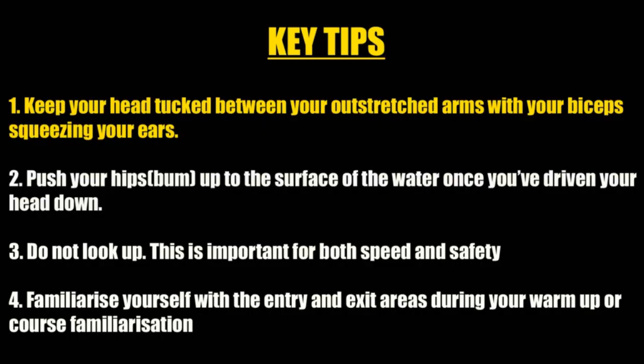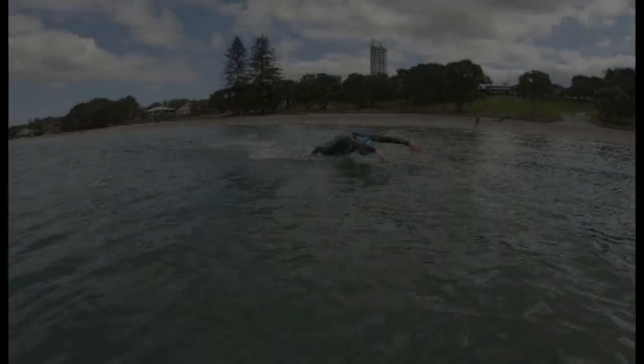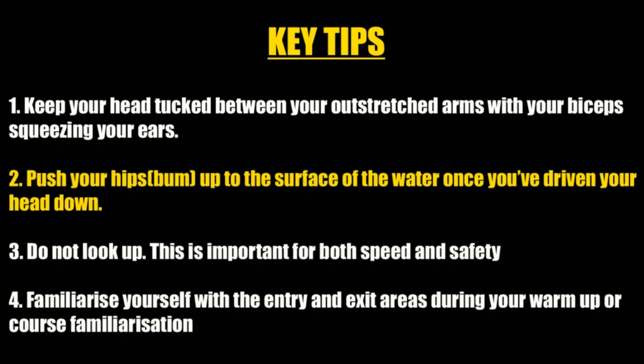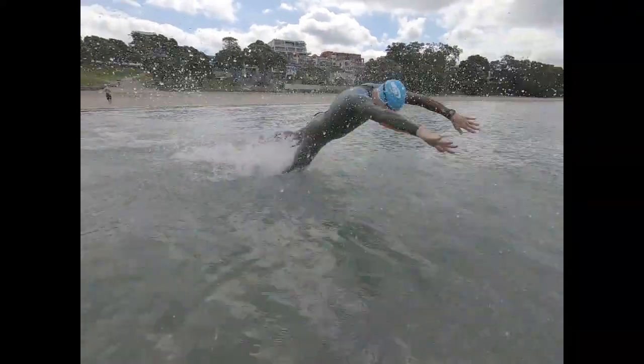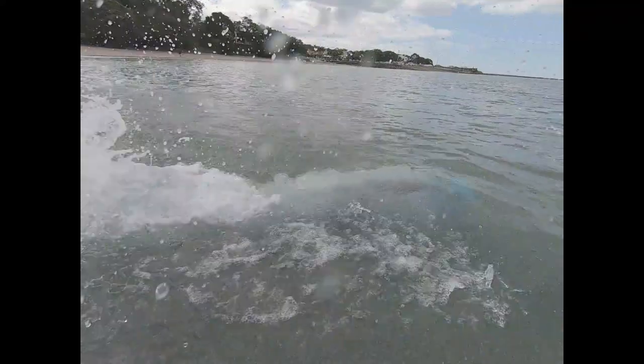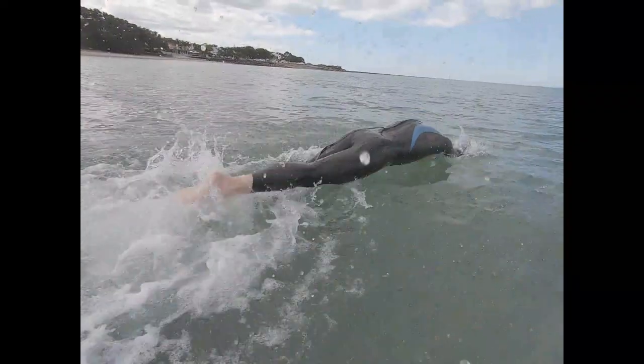Here are your key tips. Keep your head tucked between your outstretched arms with your biceps squeezing your ears. Push your hips up to the surface of the water once you have driven your head down. Do not look up as you drive down — this is important for both speed and safety.